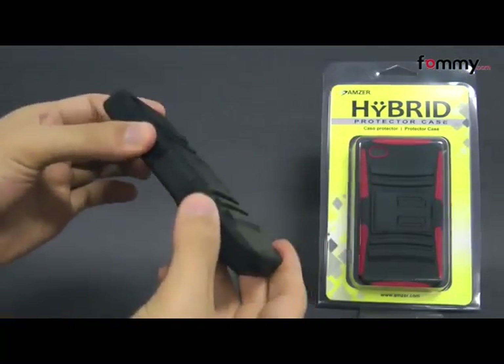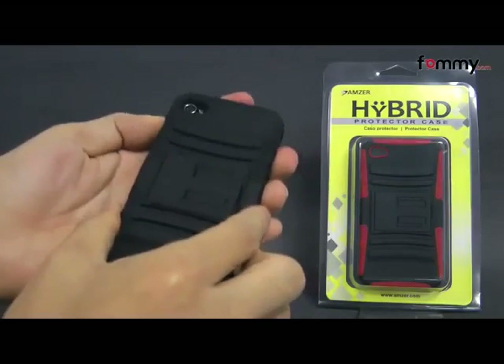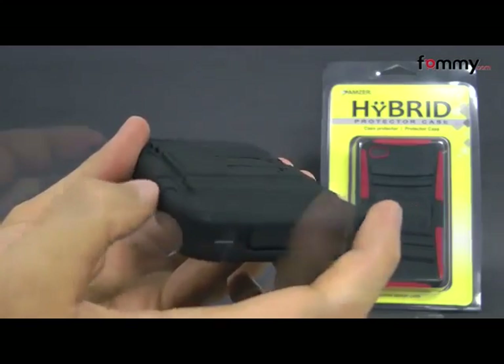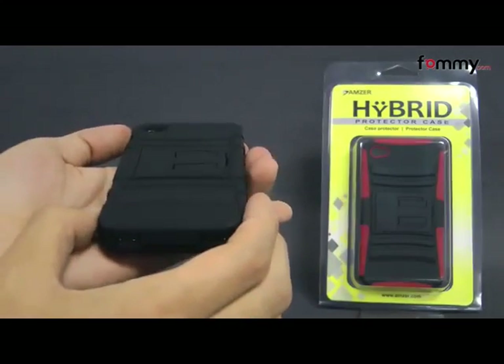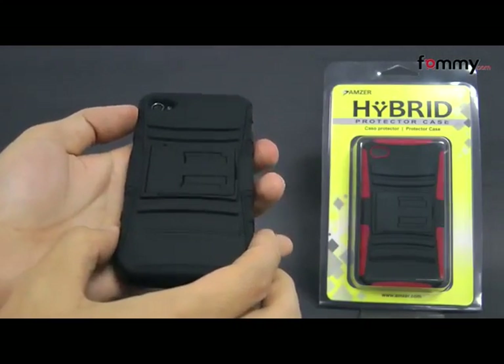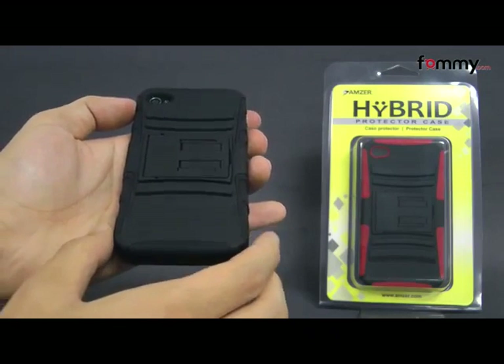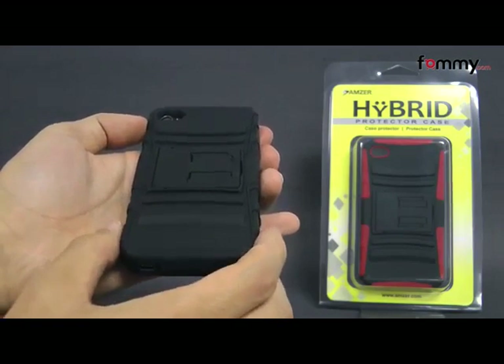The case has grooves on the side which makes it really easy to grip, and it also feels great to use. It doesn't really add too much bulk onto your device, and overall the Amzer Hybrid Kickstand Case makes it out to be a really great case. Thanks for watching my review. Also be sure to check out POMICOM for the latest accessories for your device.